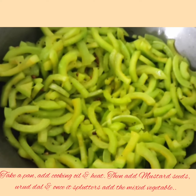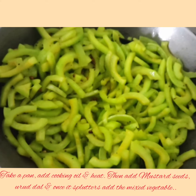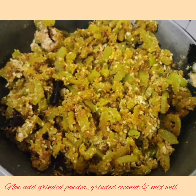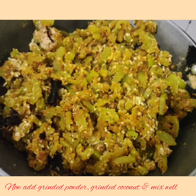Now take a pan, add some cooking oil. Once it is heated, add mustard seeds. Once it splutters, add the vegetables, close the lid and cook well. Once it is cooked, add the ground powder and ground coconut and mix well.